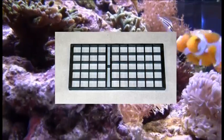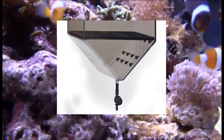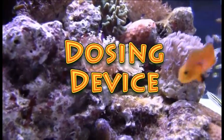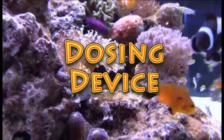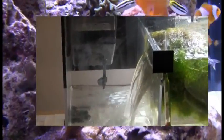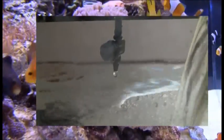A coral plug rack is also included for easy plug placement. Additionally, First Aid can also be used to dose liquid supplements into a sump. By attaching the unit to the sump, a simple yet effective dosing system is created. Any liquid supplement can be added to the system over a period of time, rather than dosing all of it at once.